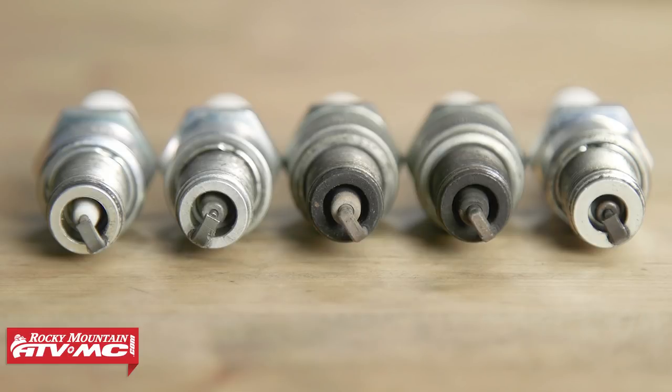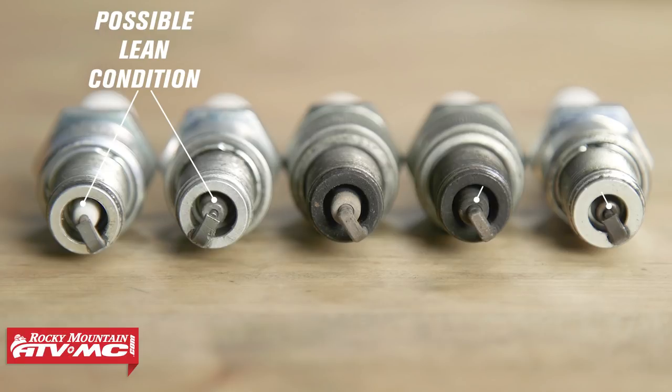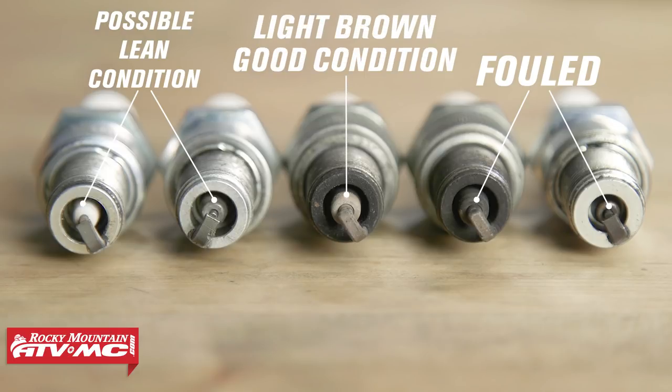The color of your spark plug's tip can tell you a lot about what's going on inside the combustion chamber. By inspecting the tip, you can determine quite a bit. You'll want to check to see if the plug has been running hot from a possible lean condition, or if it is beginning to foul from a possible rich condition. A normal spark plug tip will typically show a brown to grayish-tan color with little to no carbon deposits. A fouled plug can be dark or black and sooty-looking, usually from too rich of an air-to-fuel ratio.